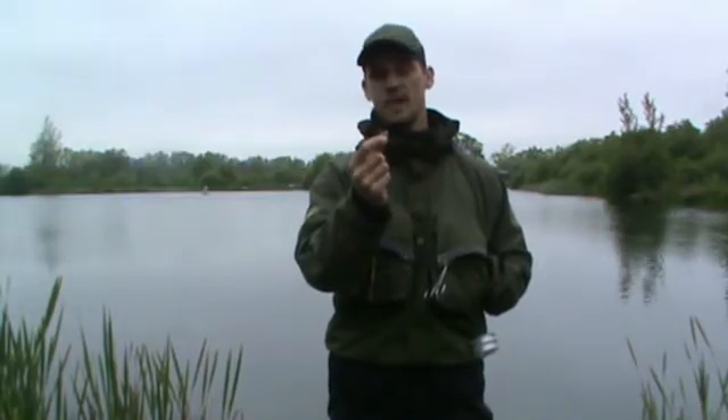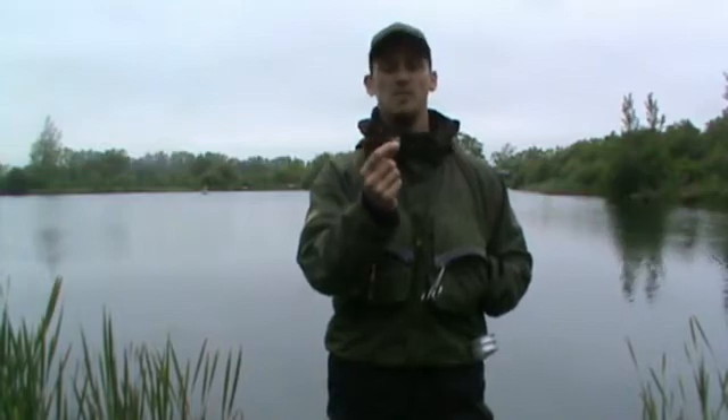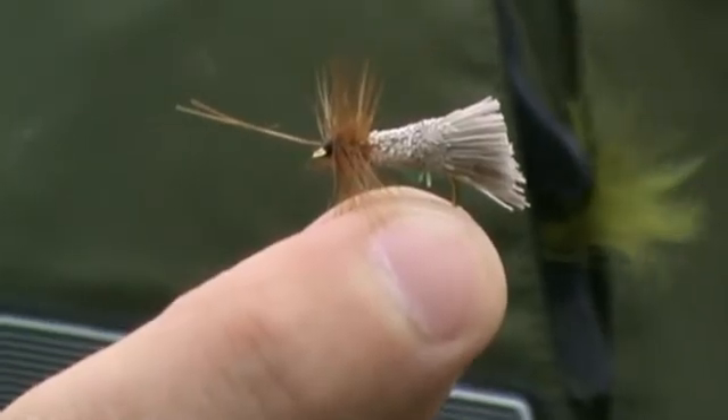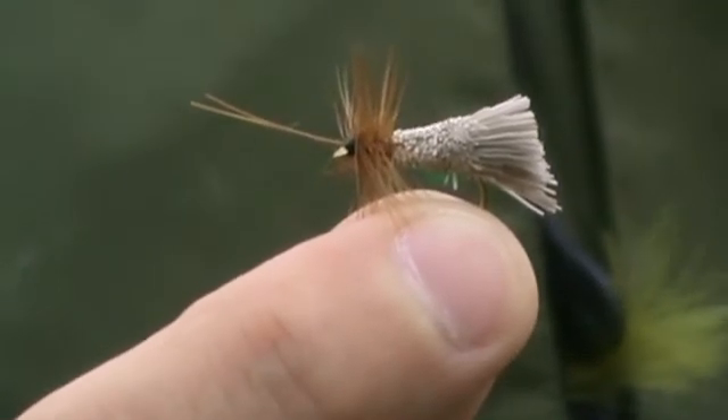There are 200 different types of these caddis flies in the UK, all varying through different colours and patternation, but basically their profile is always the same — with an almost tent-like body and these really long antennae, which are very easy to identify.